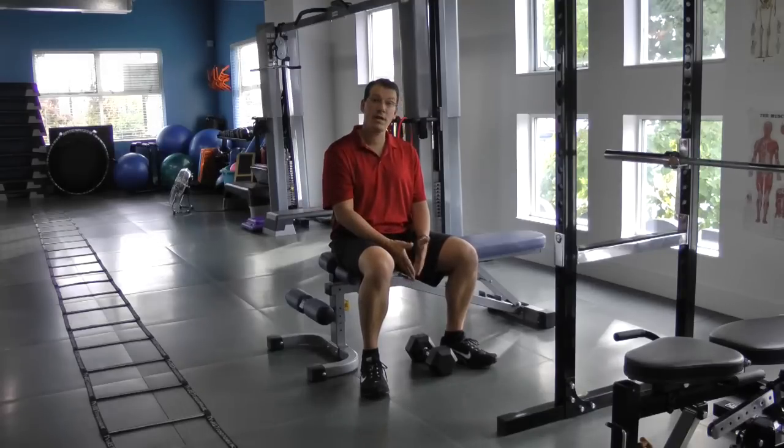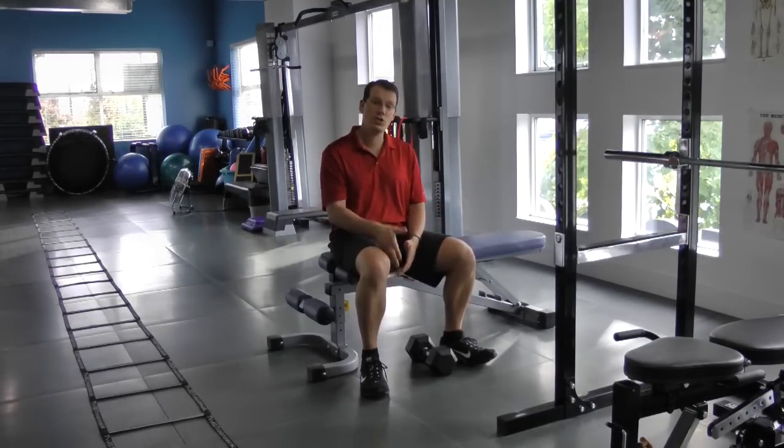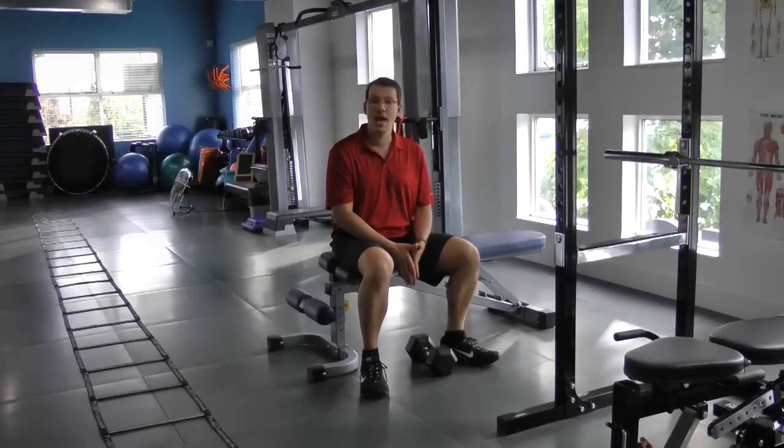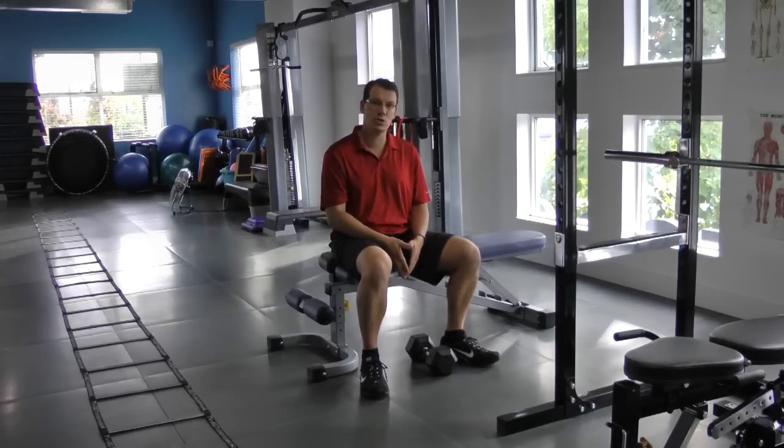But a lot of people end up doing it wrong, and what happens is it makes their shoulder worse — it ends up reshaping their shoulder the wrong way, increasing the risk of shoulder injury and pain.